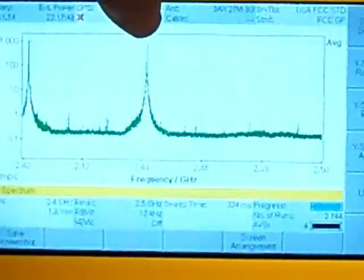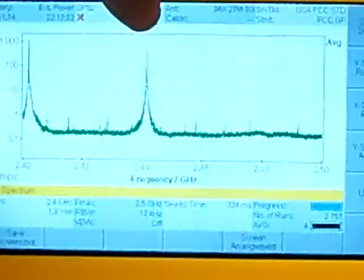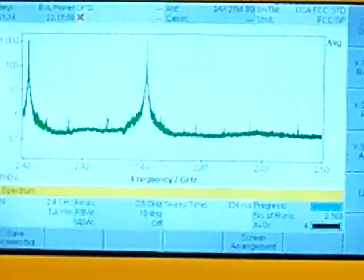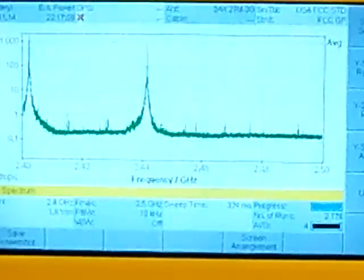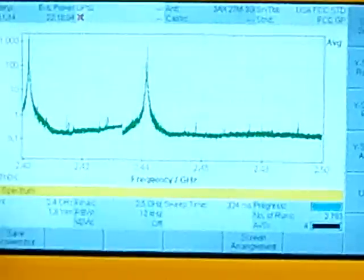Where the FlySky was topping out at the 100 range, you can see that the radio link is coming almost all the way up to the 1,000 mark, way up there at the top. So in my opinion, it's significantly more powerful compared to the FlySky. I'm going to go ahead and turn off the radio link now.